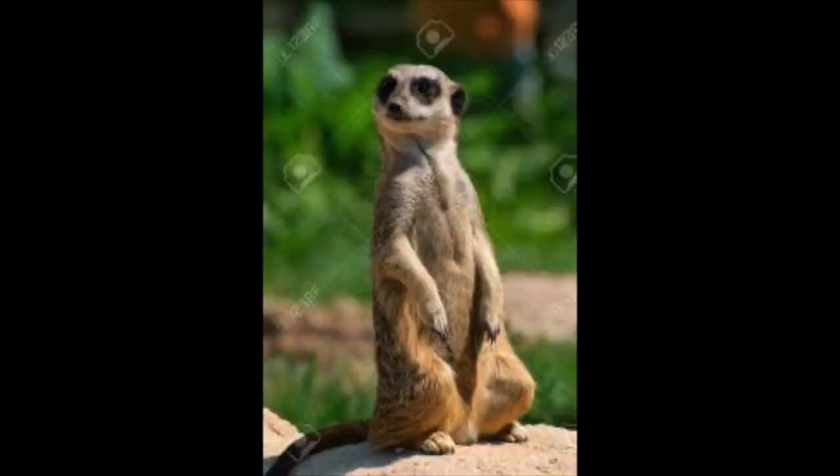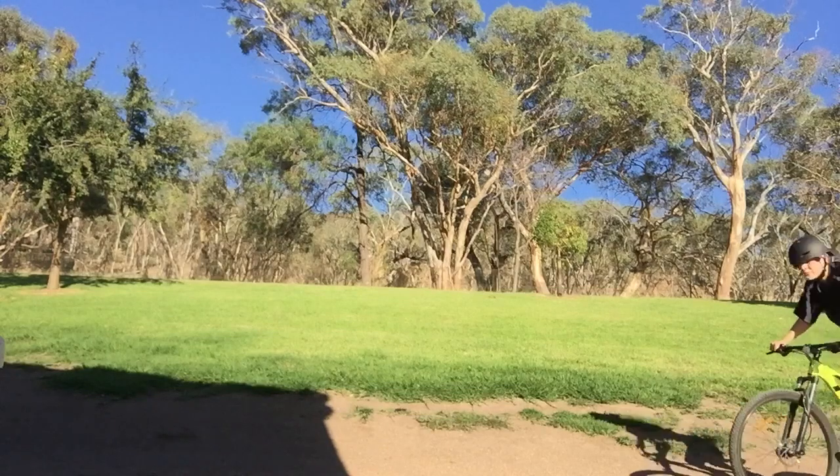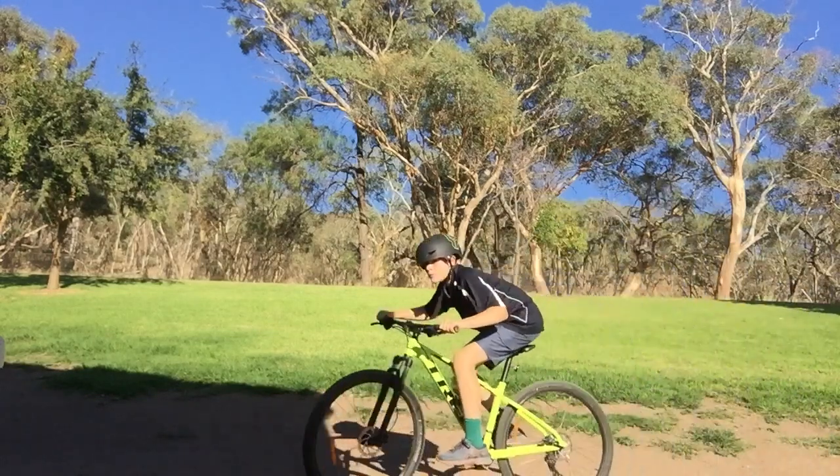Get into a meerkat position — yes, it is exactly how it sounds, look like a meerkat. Then you want to preload, lift your front wheel up and bring your back wheel along with it.